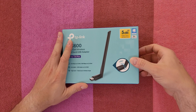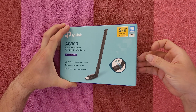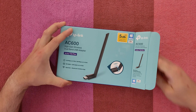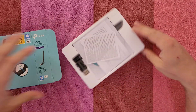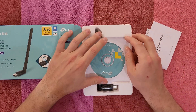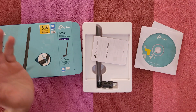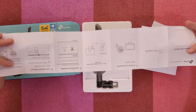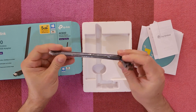I'm going to test it — I will connect it to my desktop and to my laptop and move further away to see how much it can cover and what speed it can give us. Inside the box we've got a manual, a CD — though you can download the latest driver from the TP-Link site — and some quick-setup guides.